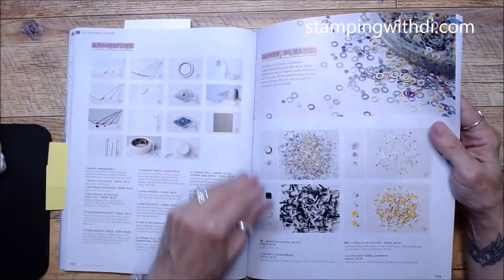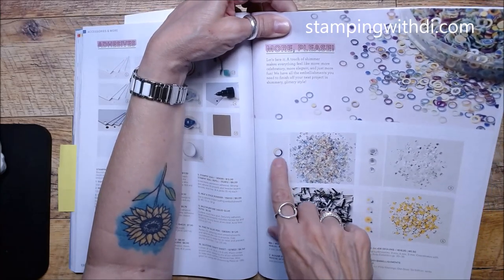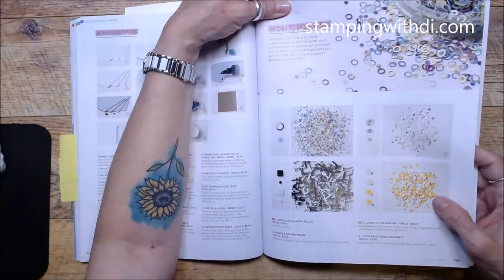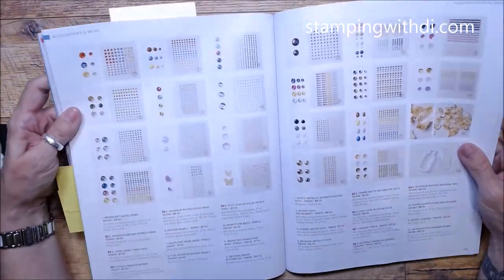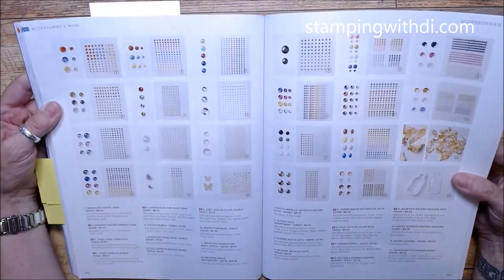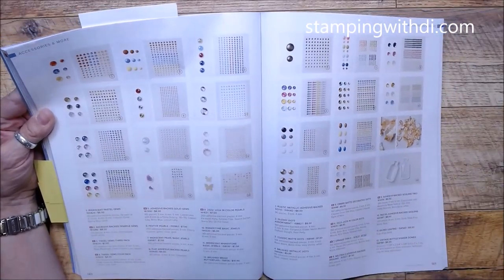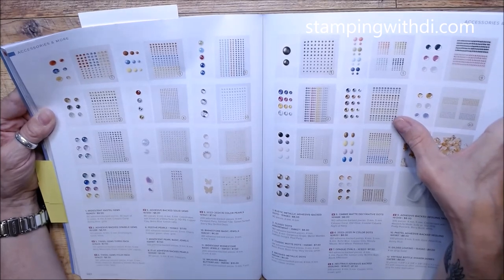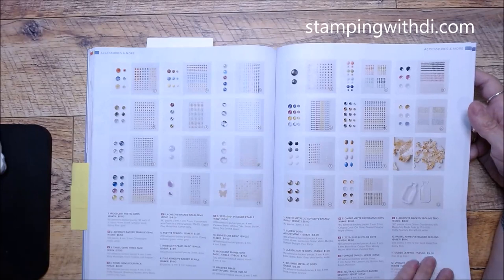Here are the embellishments — those iridescent shaker circles I mentioned earlier. There are circles and some solid-looking ones that are neat. The little daisies carried over. I now need to figure out what's going to be my Goodies and Guts for May since we have all sorts of new things! In Color pearls and these little eggs are kind of neat — Opaque Ovals.